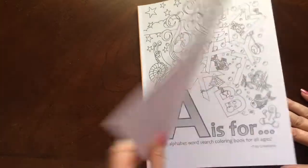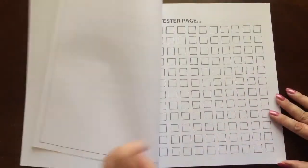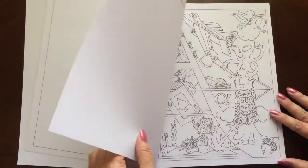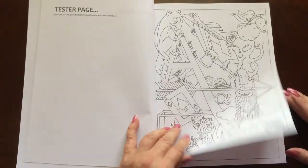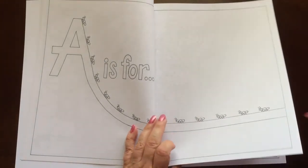The book dimensions are 8.5 by 11. There are 71 coloring pages in this book. There's a page up front for you to test out your colors on.